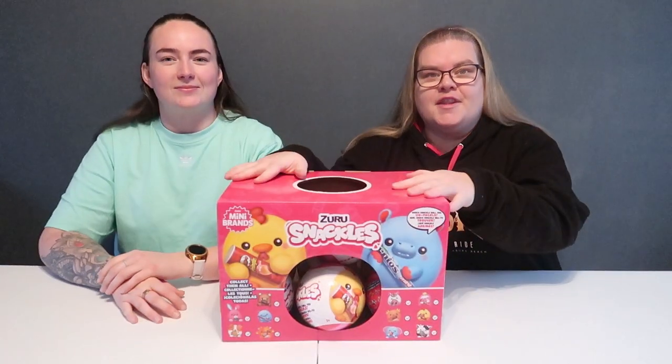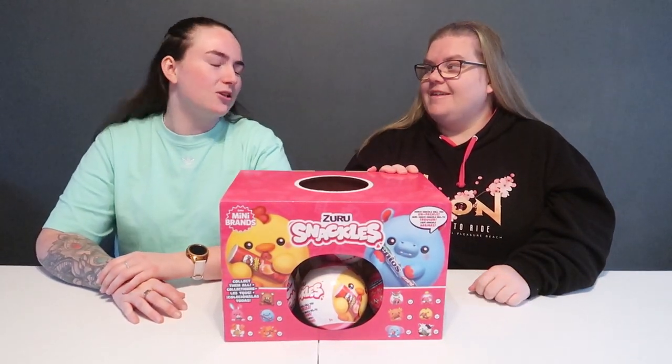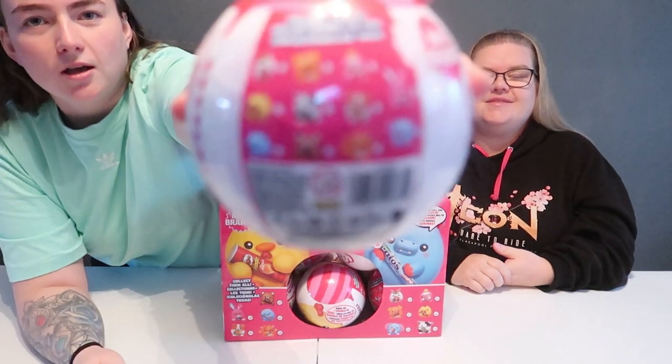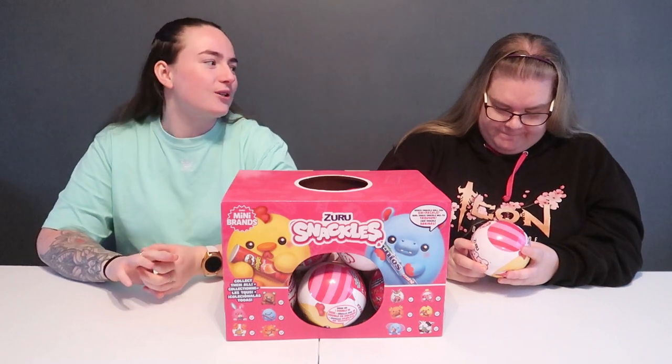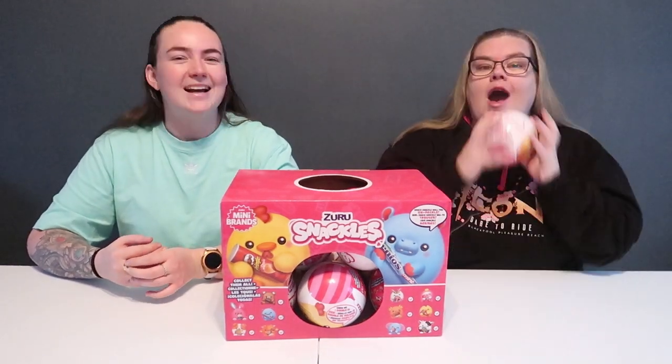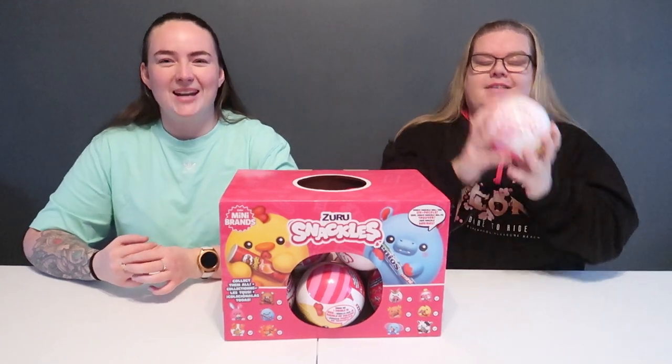We've got the box in front of us now. The box shows all the different ones - there are eleven to collect. Which one do you want the most, Steph? I want Brittany, which is the Cinnabon one - it's a Cinnabon bunny. You can't put a better animal with a Cinnabon.